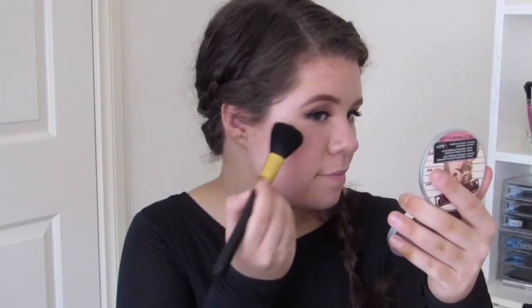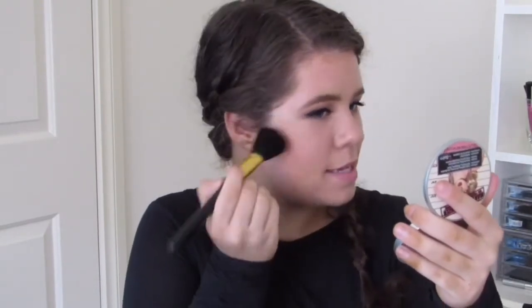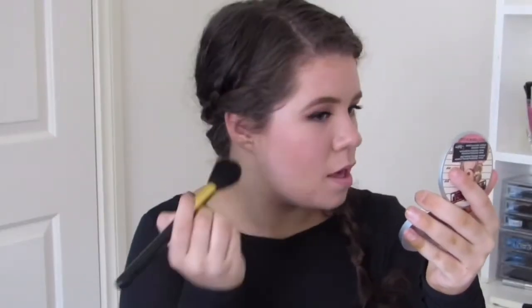Another thing from Essence — I got the Essence Silky Touch Blush in the shade number 10 Adorable. It's just a really pretty peachy light pink colour. The only Essence blush I've ever used before is that Ombre Blush from my Essence one brand tutorial, and I really, really liked that blush — it was really pigmented.